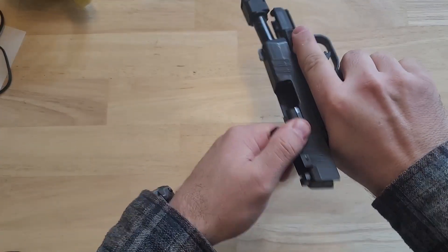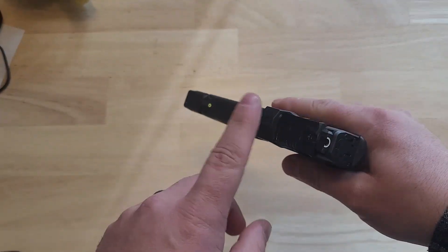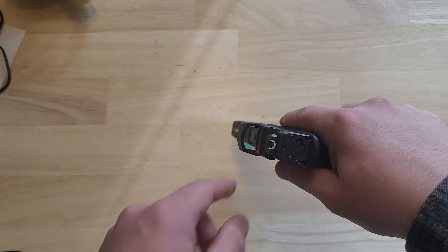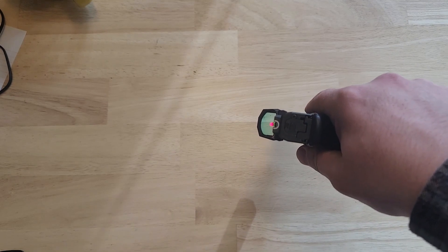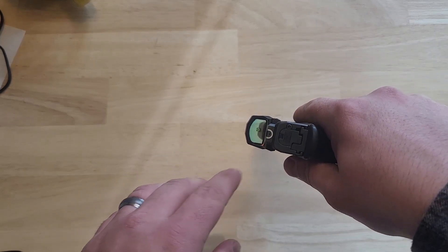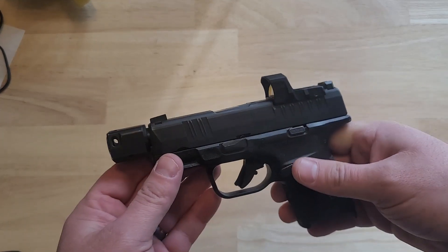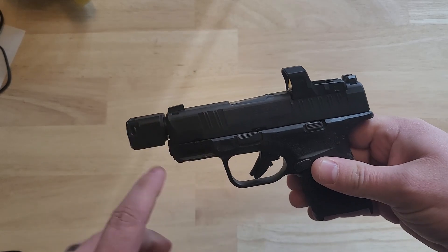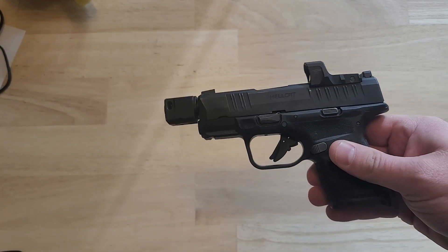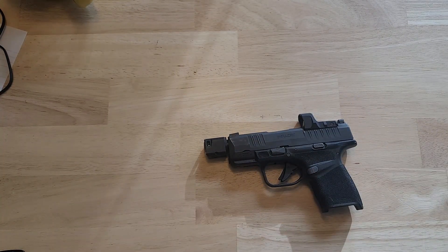So RDP stands for Rapid Defense Package. The Rapid Defense Package refers to this red dot here — this is the Hex — which co-witnesses pretty well with those iron sights. The iron sights themselves are called tritium U-dots, so you have a tritium front sight and a U-dot on the back. Part of the Rapid Defense Package also includes this self-indexing compensator, which I'll go over in a second.